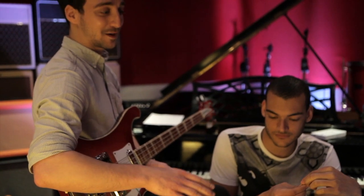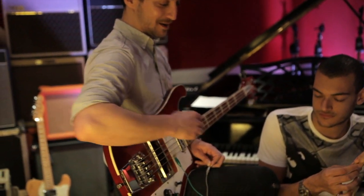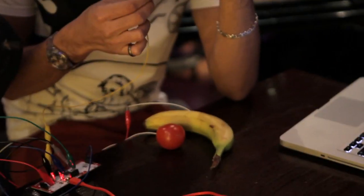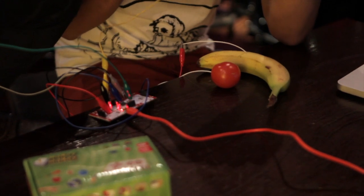What we're going to do now is play a game using this as our spacebar, and Austin's going to be left and right with the fruit there. So yeah, we're going to give it a go and see how we get on.